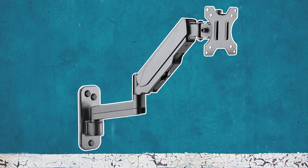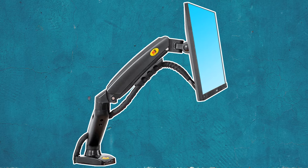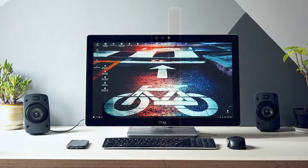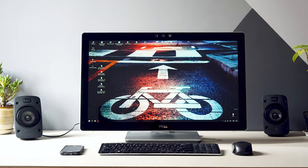These VESA compatible stands and mounts come in a variety of shapes and sizes, and you have a wide array of selection to choose from depending on what fits your workplace best. But what if your monitor is not VESA compliant? Can you still go ahead and use these VESA stands?